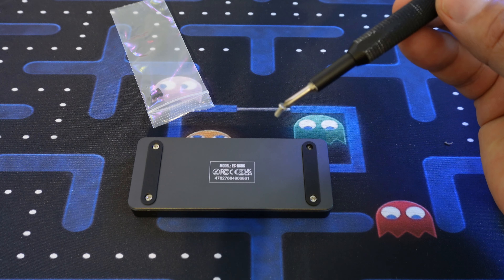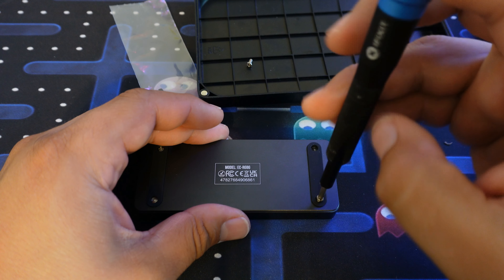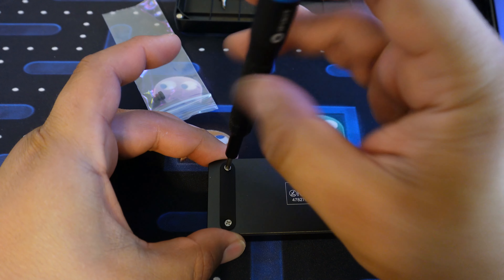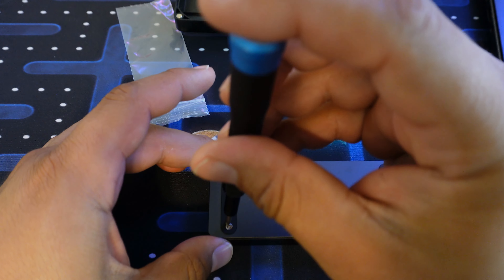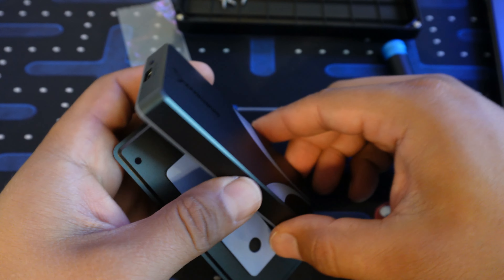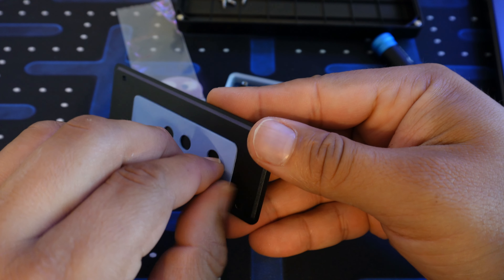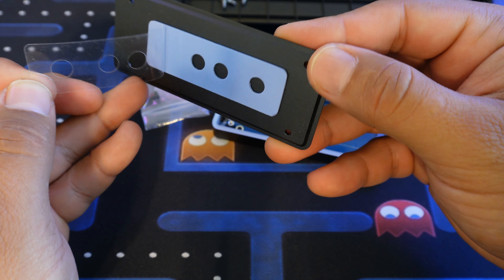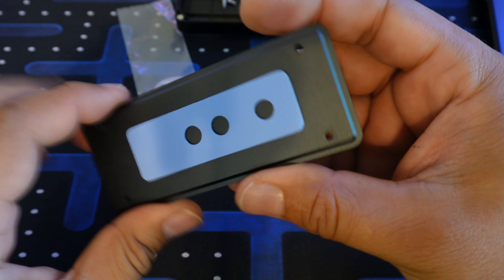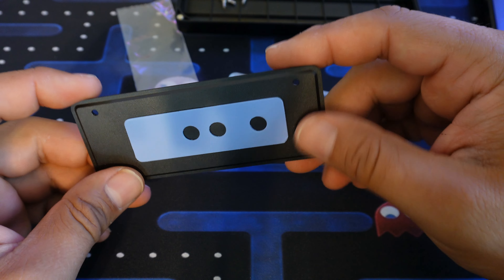As you flip it over, you can see the thermal pad. Always remember to remove the little plastic cover from the thermal pad — if you don't, it's not going to dissipate anything and it could actually hurt your M.2 drive. M.2 drives get hot, and this is essentially a nice aluminum heat sink on the back of the enclosure that moves heat across the entire surface area, which helps dissipate it. So you should be good on that part.